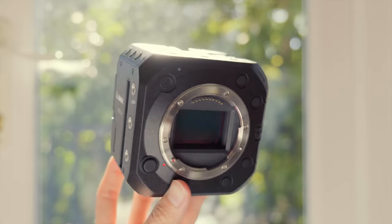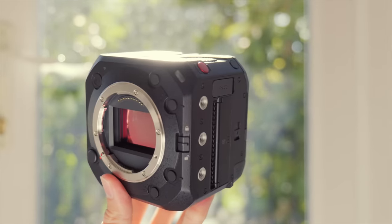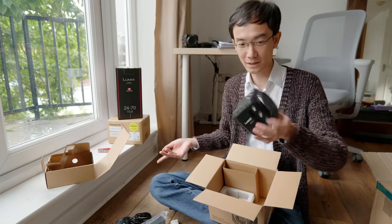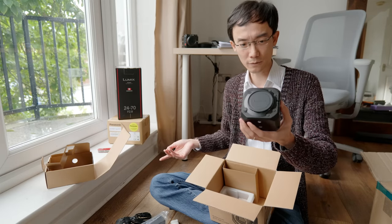Woohoo! It's even lighter than I thought as well. I know it's going to be lighter than a lot of mirrorless cameras, but yeah, it's lighter than I thought.